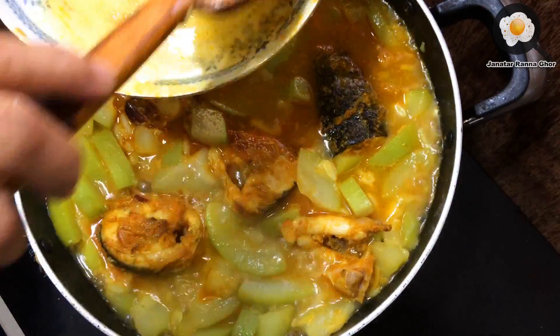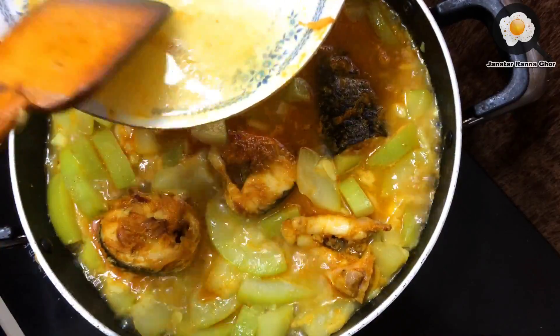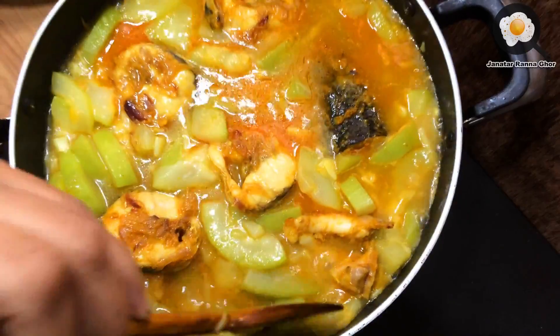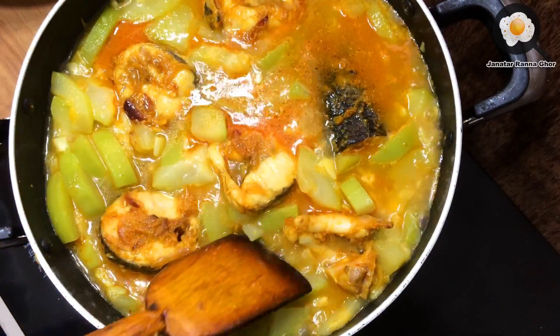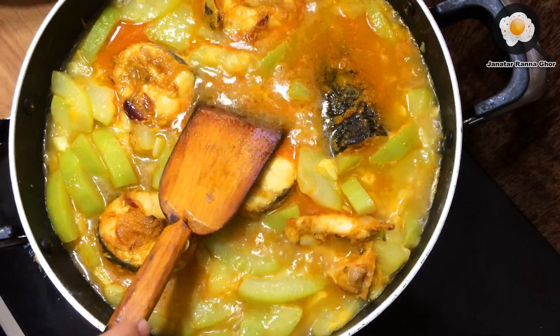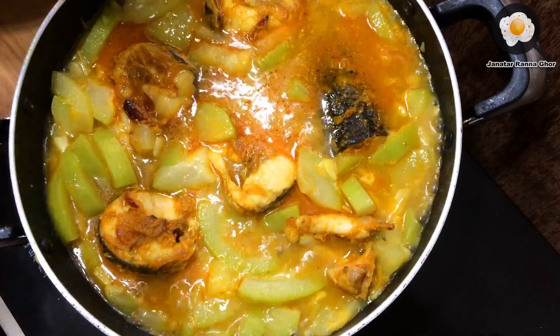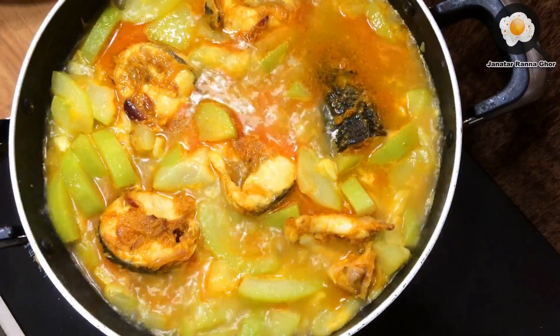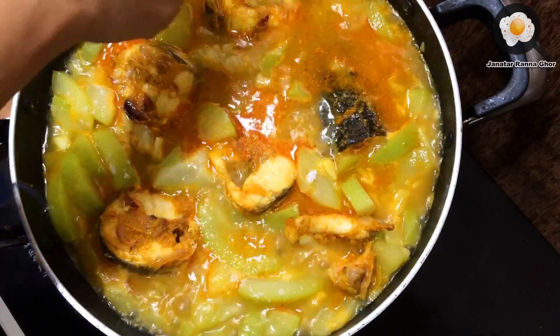If the water is filled with moisture, I will give you water. The blood is not in the blood. The blood is in the blood.